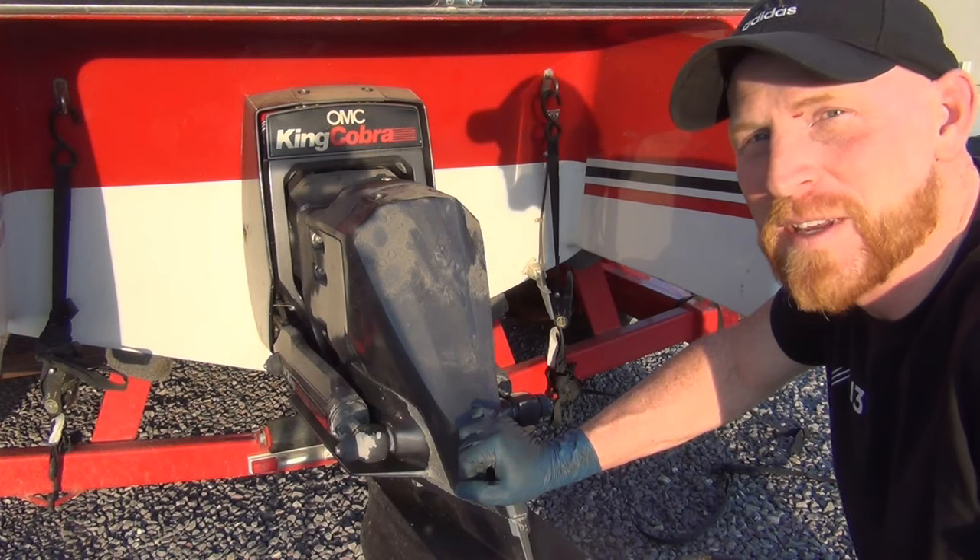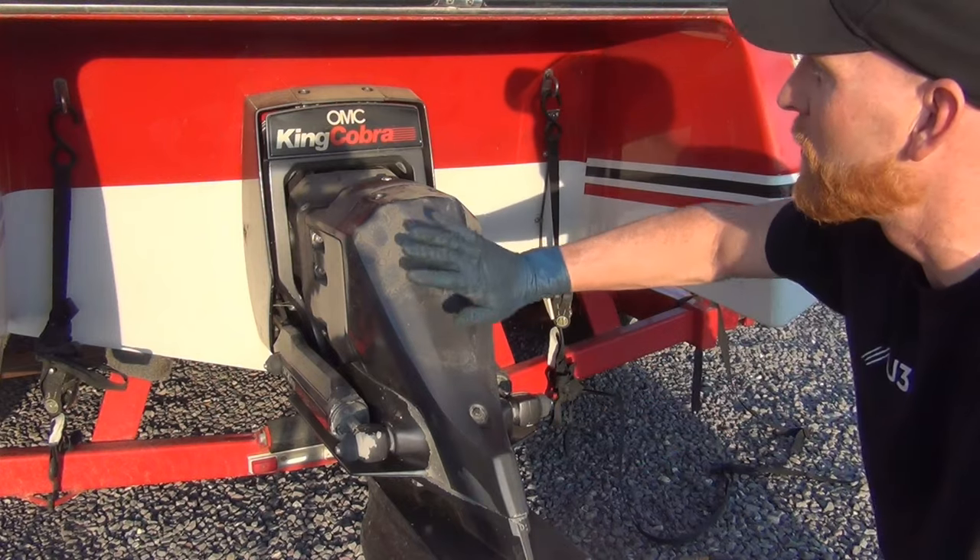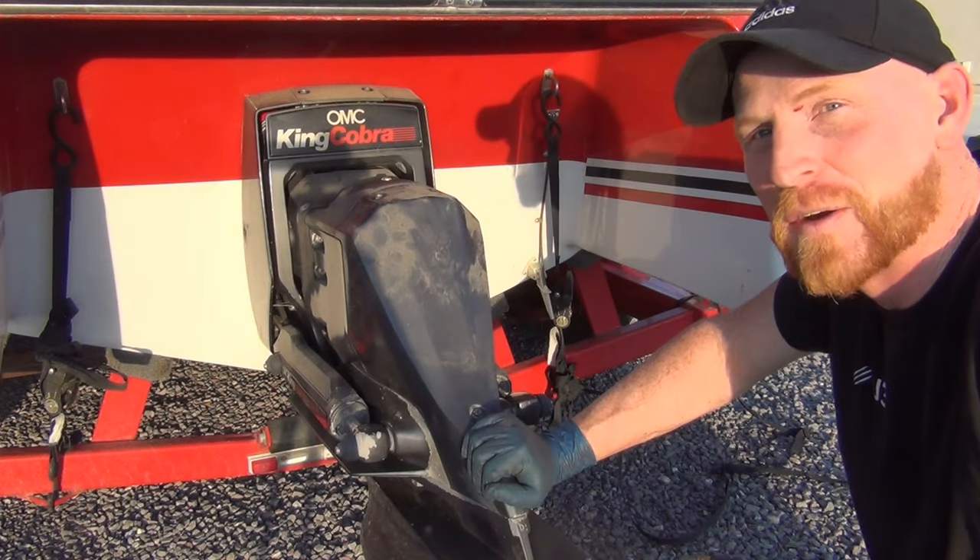Hi, I'm Brian. You may recognize me from all those redheaded step jokes that you heard. I'm going to teach you how to replace a water pump impeller on your OMC King Cobra.